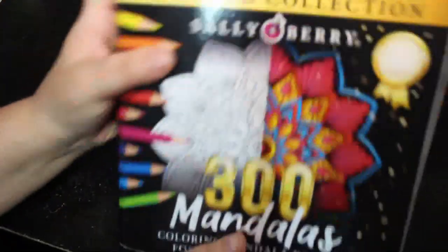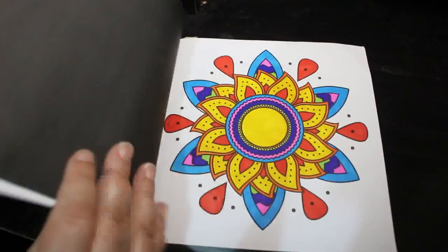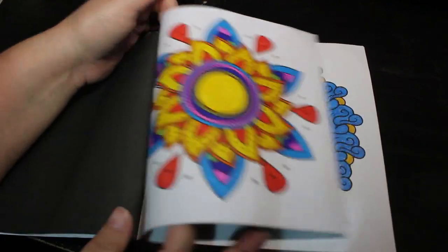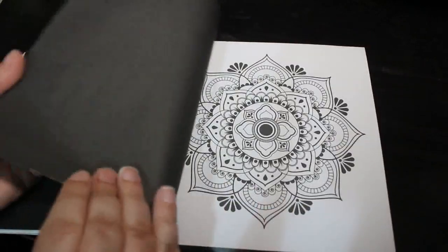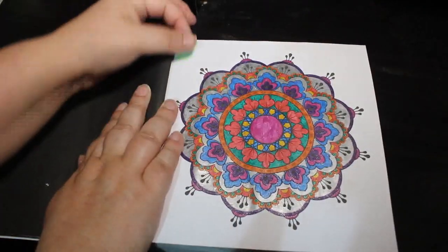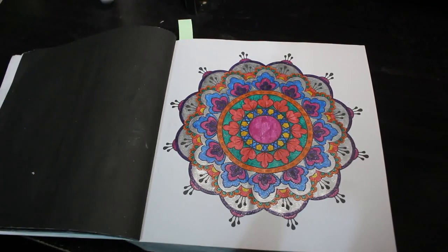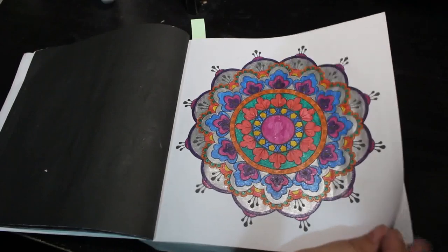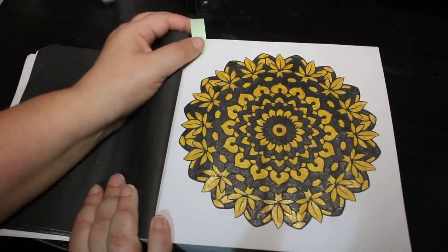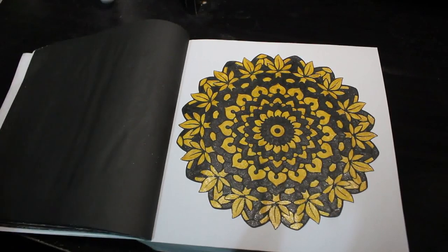I did two in Sally Berry's 300 Mandalas. I do like this book — I just like picking it up and having a go. I tend to color them in order. I did this one, which is one of my favorites so far, done with various glitter gel pens, probably the Inkshine ones because they are my favorites. Then I did a black and gold one again with the Inkshines because I just felt like doing a two-tone. I really like that, I think it looks really nice.